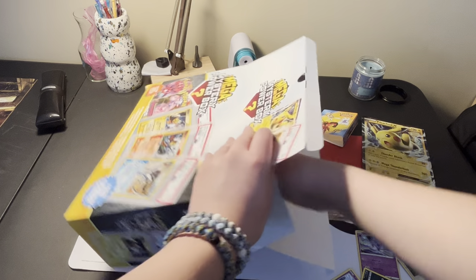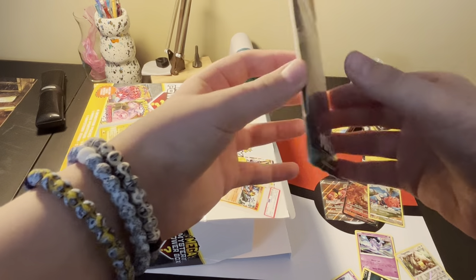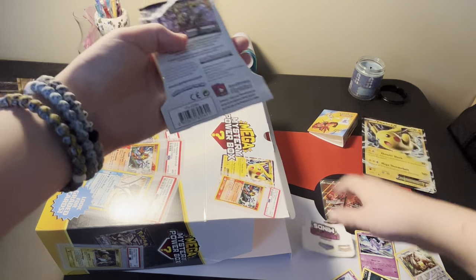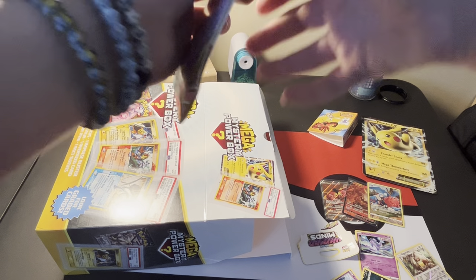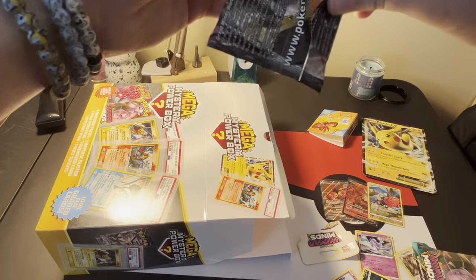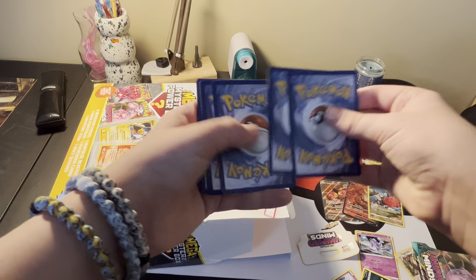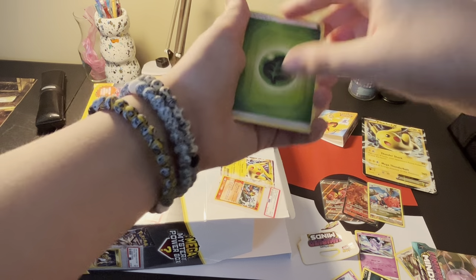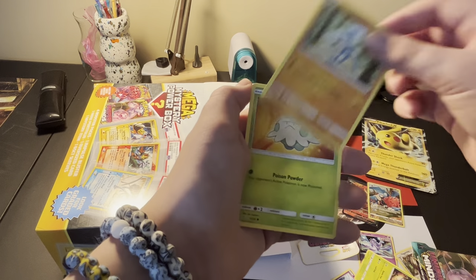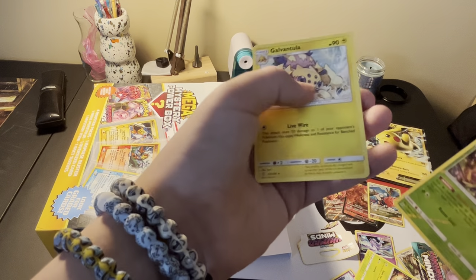So this thing is filled. I don't know how much it was, but - a Unified Minds pack. Look at this, a Unified Minds. It's taped for some reason. It's been a while since I've opened a Unified Minds. Energy, Steenee, Doublade, Meditite, Shroomish, Slakoth, Drifloom, Dewpider, a Reverse Holo Leavanny, and a Galvantula.